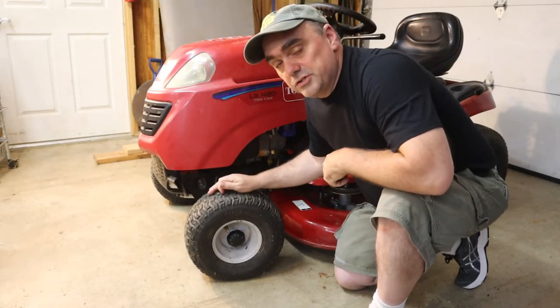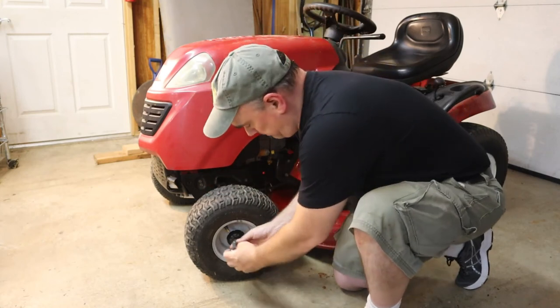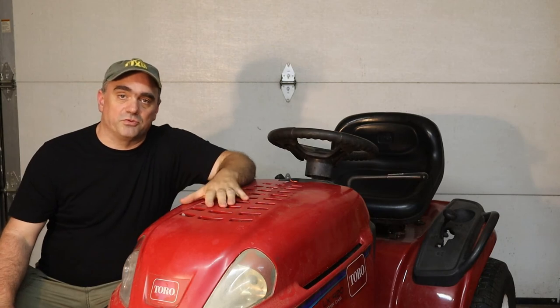One other thing you're going to want to check is your tire pressure. Toro recommends 14 pounds in the front and 10 pounds in the rear. One thing you may have noticed that we didn't cover was the deck — that's because there are some issues with the deck on this, and I'm going to be making a separate video about that. So if you got something out of this video, please be sure to like it, give it a thumbs up, and if you want to see more videos like this, please subscribe. Take care.